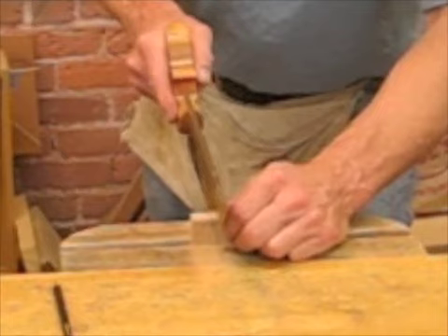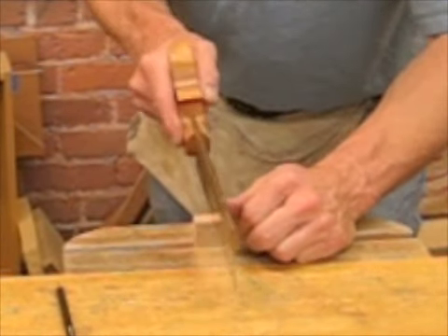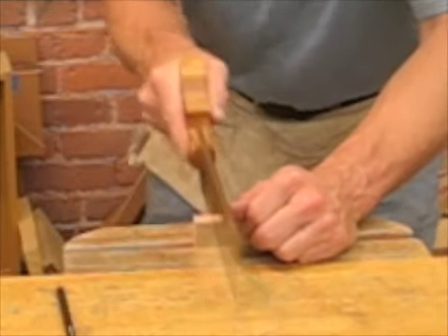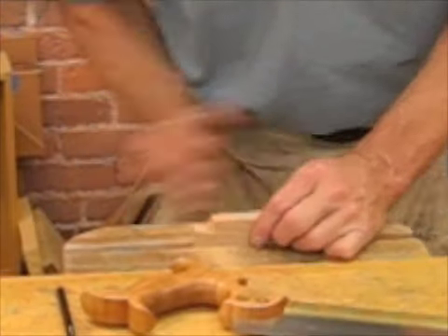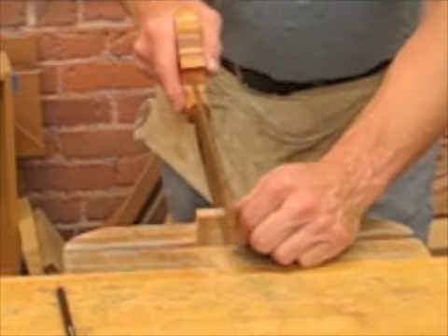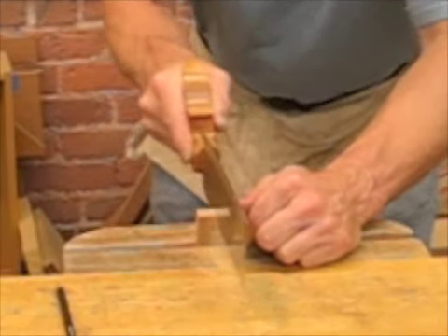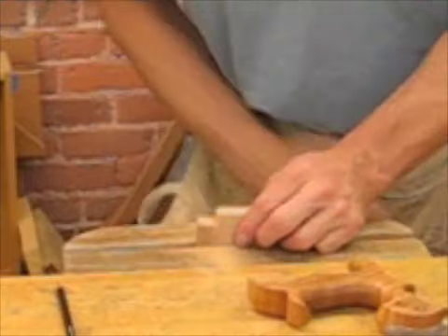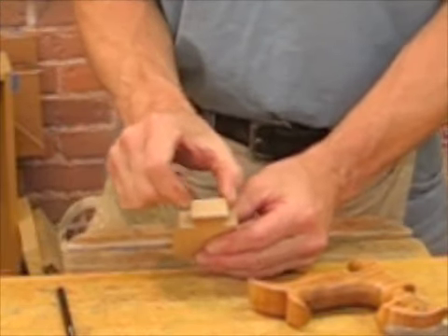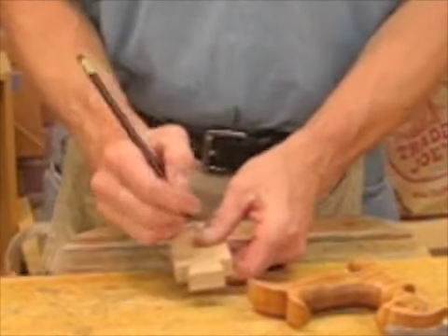Setting the saw on the waste side of the pencil line, saw straight down. Do the same thing on the other side. Now take a look at your tail piece. If there's any variation — if it's a little wider on one side than the other, it shouldn't be, but if it is — make that the outside.